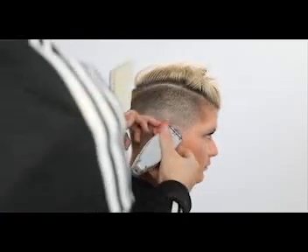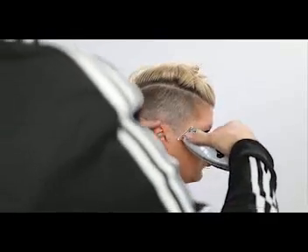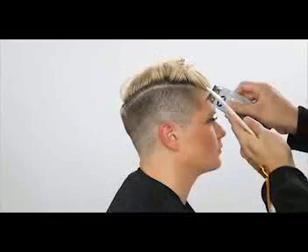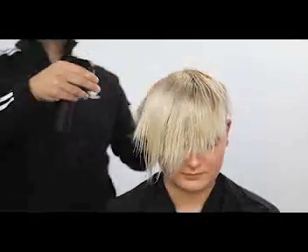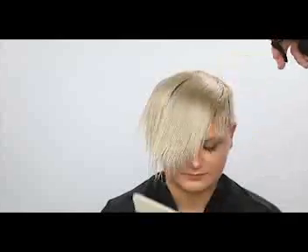For cleaning up, I picked up this trimmer at the last hair show I was at in Philadelphia at the Andis booth. I really like this T-trimmer for all the detail work — it cuts really nicely, has lots of power, and it's cordless. I like working with cordless tools.